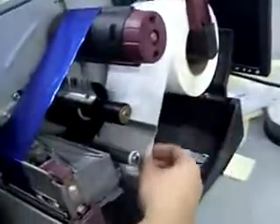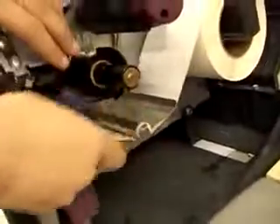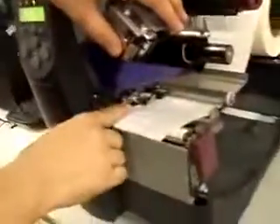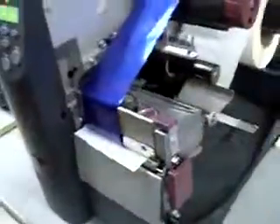Then you take the labels and you bring it underneath here, so the laser will be at least about a centimeter away from the edge of the label. Then you can close this down again, close the head, and that's how you install the Zebra's labels. Be sure to put your labels in the printer.